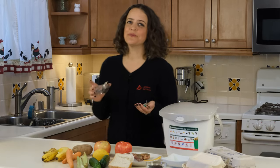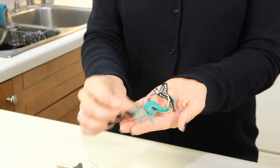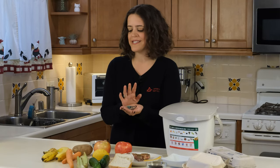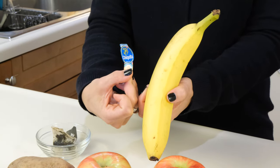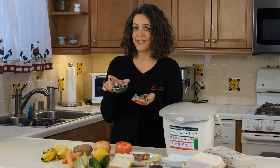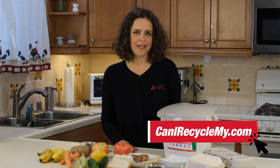Some of the items that you do not want to put in your kitchen pail include tea bags — a lot of them actually contain plastic. The twisty ties, clips, and rubber bands that can be on fruits and vegetables — do not place these in your organics container either. Also, really important: remove the stickers from your fruits and vegetables. All of these items are considered contaminants. If you have any questions about what can and cannot go in your organics container, check out Athens' 'What Goes Where' guide at canirecyclemy.com.